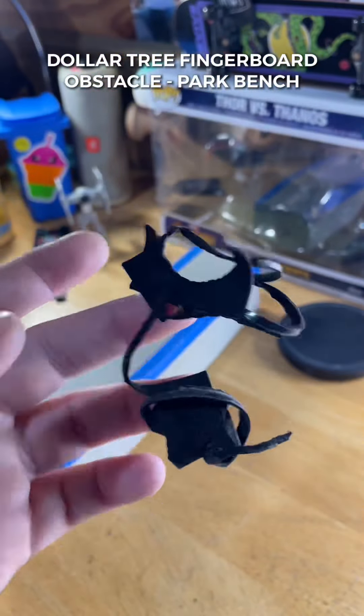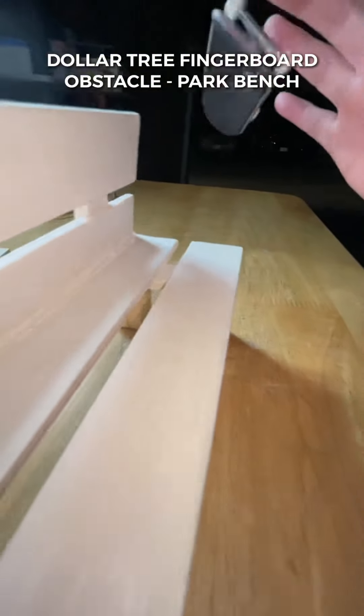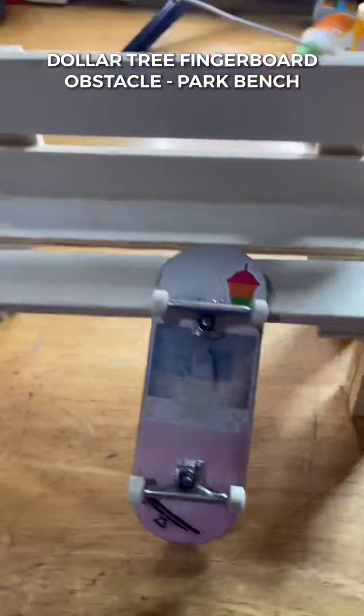Now we just need to wax it up, add some blue tack or grip tape to make it non-slip, and we're ready to shred this bench. This build was super fun and super easy to make. I threw this together for less than four bucks. If you want to see more Dollar Tree fingerboard videos, tag a friend and let me know in the comments below.